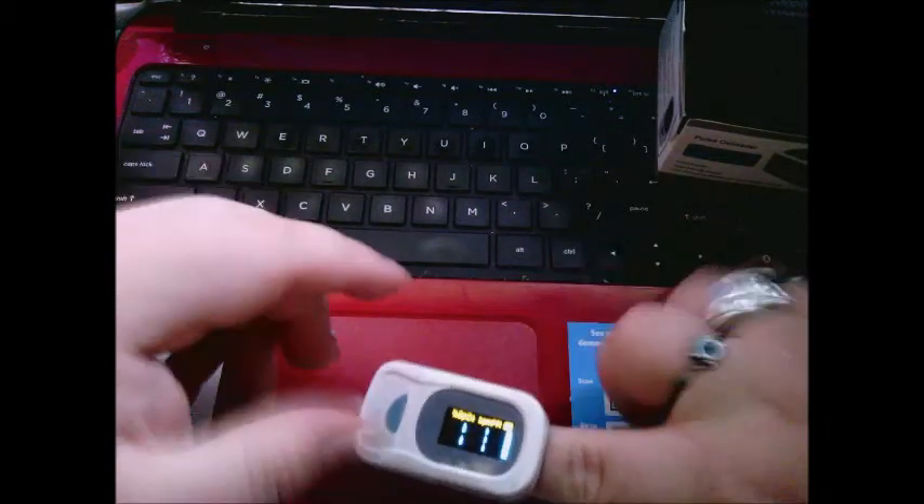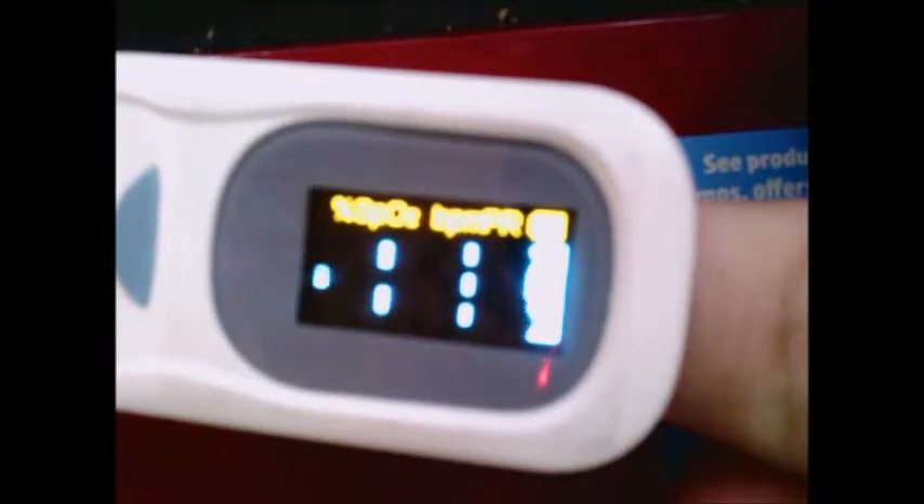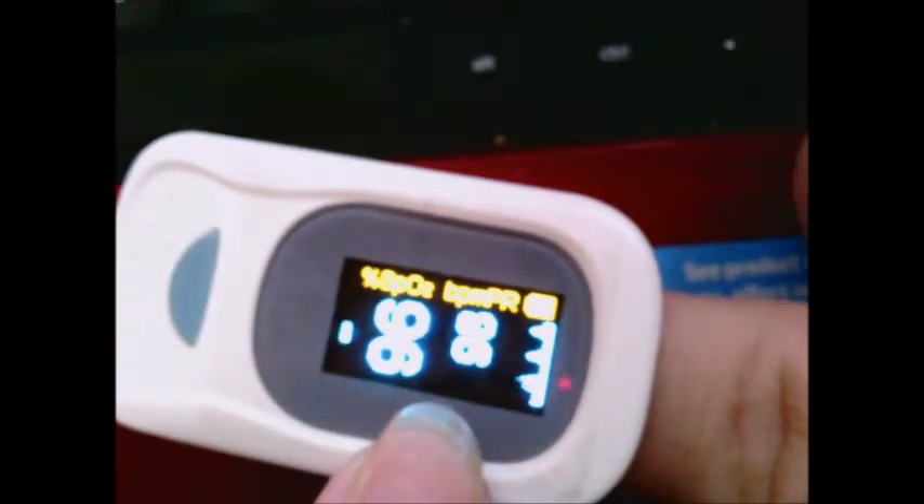To get started, you just push the button, stick your finger in, and wait for it to start reading. As you can see, mine is reading 93 to 95% oxygen saturation — it just jumped up to 94% — and my heart rate is about 90 beats per minute.